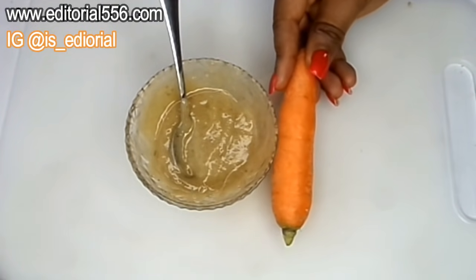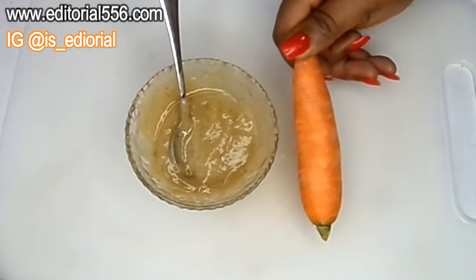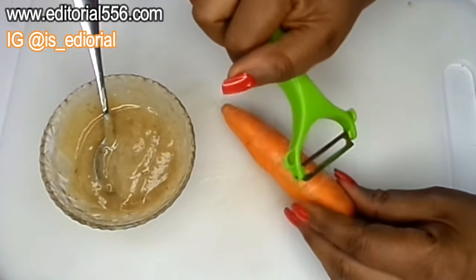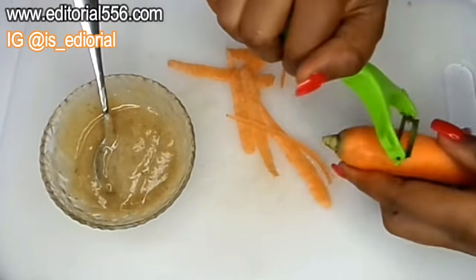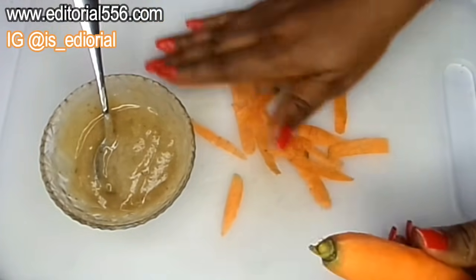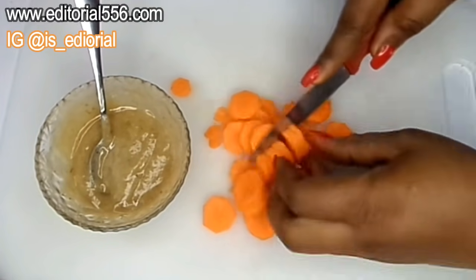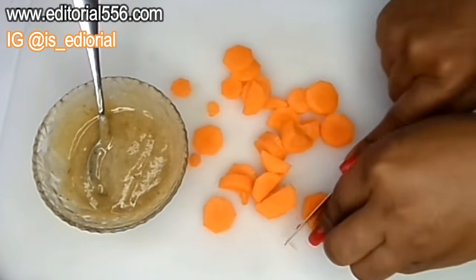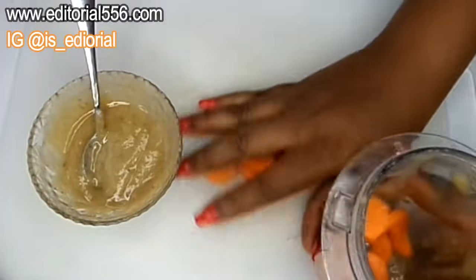Then we'll mix it all really good. Okay guys, to make this even better, you're also going to be needing to use carrot. Now do you know that carrots contain beta-carotene? That alone helps to rejuvenate and make your skin glow really well. It helps to soften up your skin and make you look even younger. So we're going to be peeling the carrots and then we'll have to cut it in pieces.